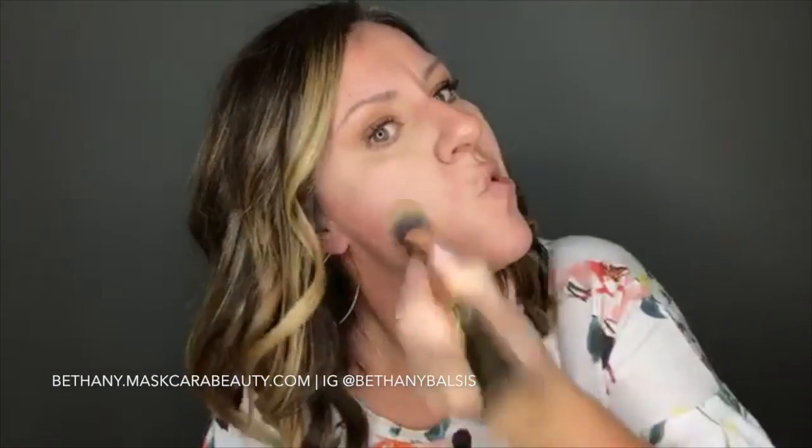Now I'm going to go into my darker highlight color, which for me is Amber, and put that along my jawline. See how that's covering up the redness?